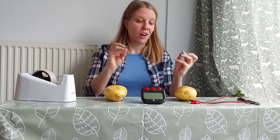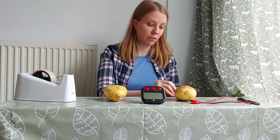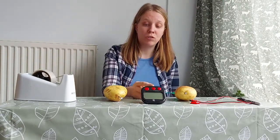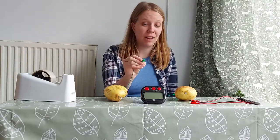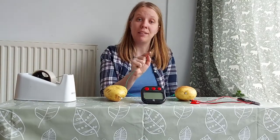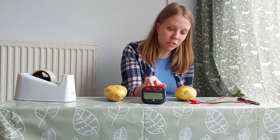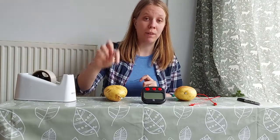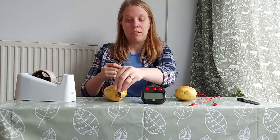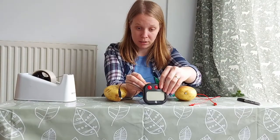Next we're gonna take our first crocodile clip and attach it to the wire on the potato with the mark on it, and the other end we attach to the positive point on your clock — that's the one with aluminium if you added it. If you're unsure, look inside and you'll see a plus symbol next to the positive end and a minus symbol next to the negative end. Then take your second crocodile clip and attach it to the galvanized nail in the potato without a symbol, and the other end attach to the negative part of the clock — that's usually the one with the spring, so attach it to the spring.